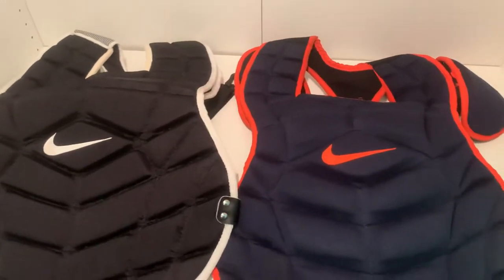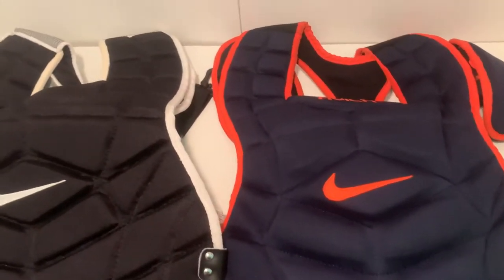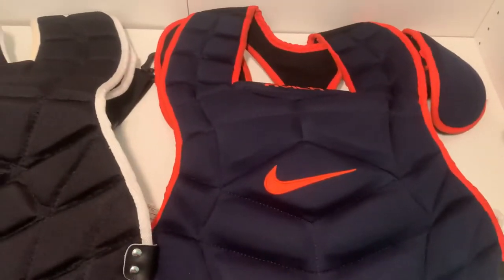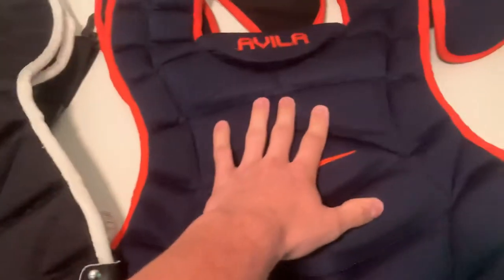I'm going to do a video comparing these two Nike chest protectors for catchers. I think this one is the Vapor — you guys can correct me if I'm wrong — and this is the 'De-something.' This one was retail and this was for the pro Avila.